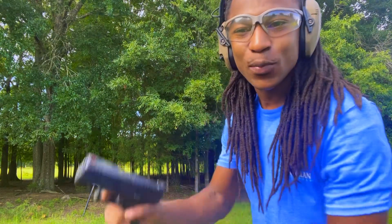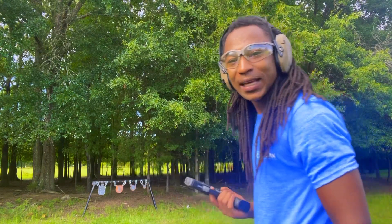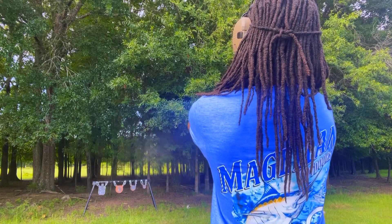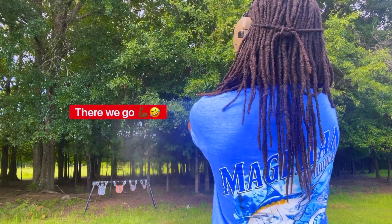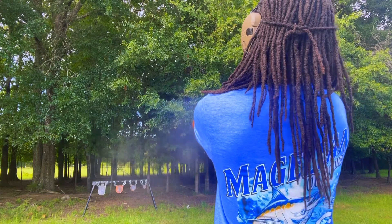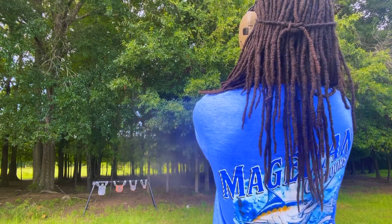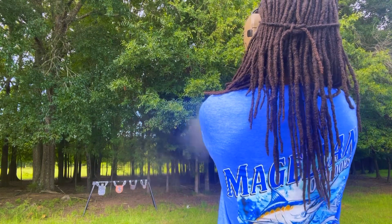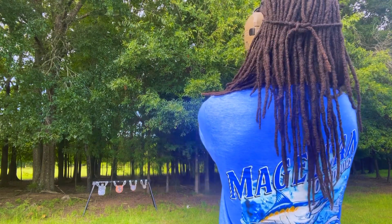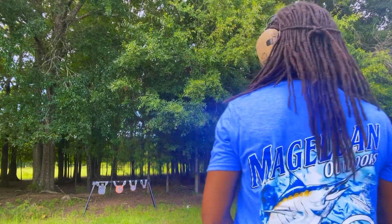All right, you guys, we're back out here with it. Got the Springfield XDM. 19 plus 1. And we finna see what we do, man.